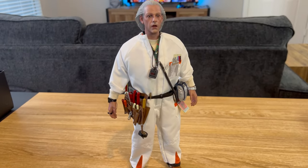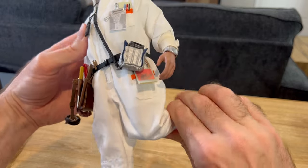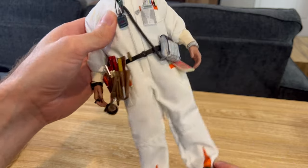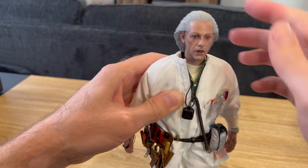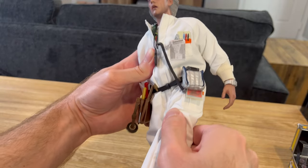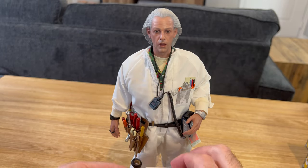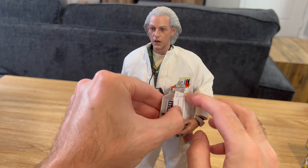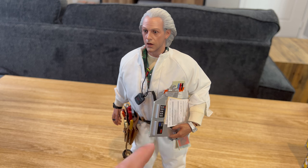I went ahead and assembled all of Doc Brown's equipment and accessories, and I think he looks really great. As far as articulation goes, he bends pretty well at the knees, has good foot rotation, and bends well at the elbows. He's limited a little bit in the abdominal crunch, and the head also has good movement. The legs don't really extend out very far, which is a little concerning, especially if you want to try and fit him in the DeLorean. Fitting the clipboard into his hand is a little tricky because there's nothing to attach the papers to — his hand has to hold up the clipboard and the papers at the same time, so you have to fidget around to get them to sit properly.